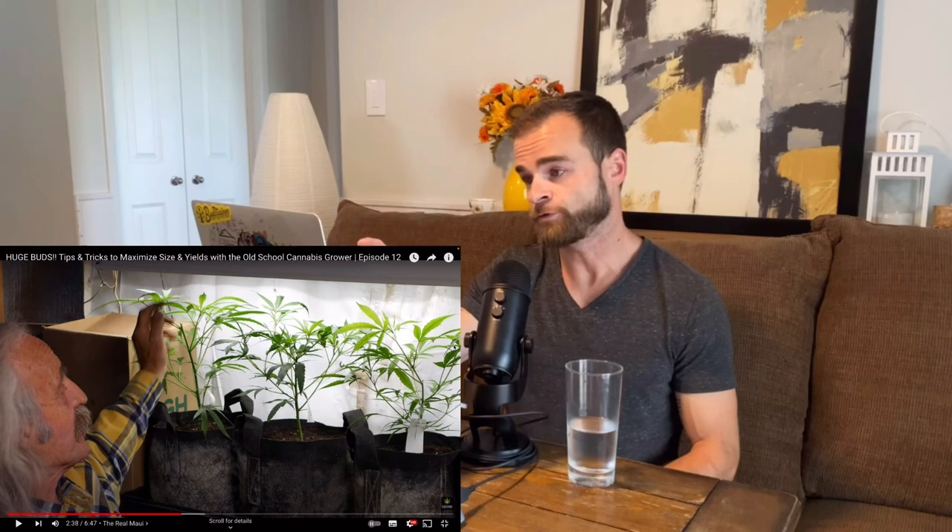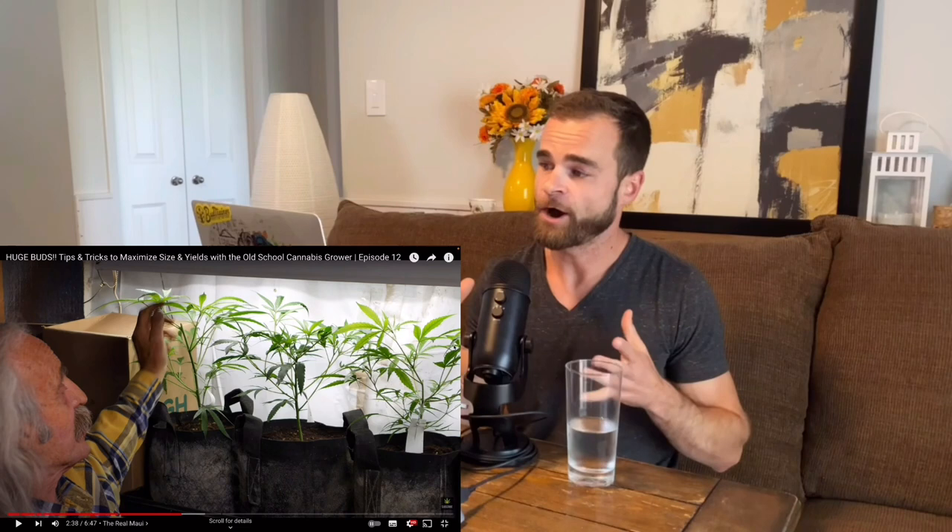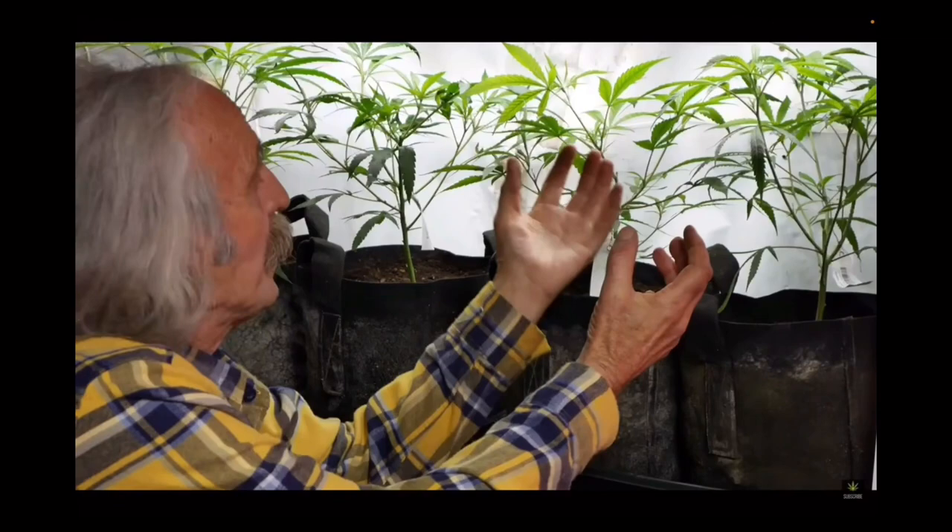These plants have all been topped above the sixth, seventh, or eighth node, and those nodes grew off to the sides. What he wants to do now is top each one of those again — a second topping with a light defoliation. These plants don't really need defoliation right now; they can just be topped a second time. This is going to help multiply each of those branches into another two, three, or four colas — giving you that final result of 19 or 20 colas per plant — as the secondaries and tertiaries grow up to meet the primary.